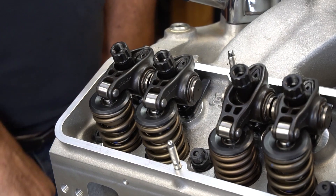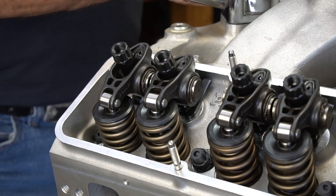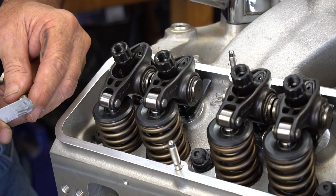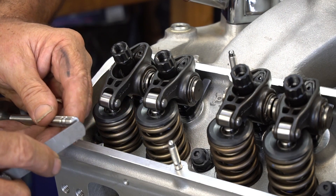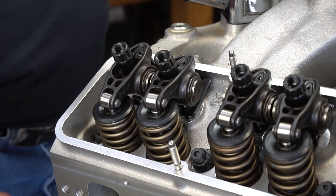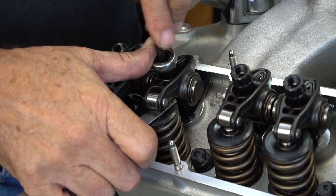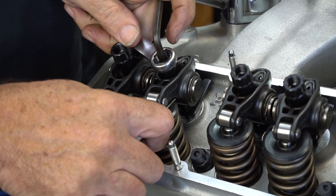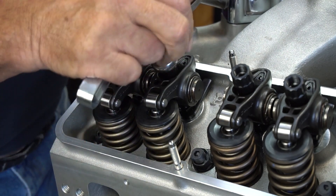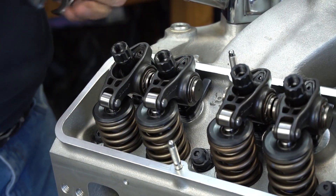We've got our engine positioned now, ready to roll through the process — exhaust opening, first part of it. When we set lash on a mechanical camshaft, what we're actually doing is measuring between the roller follower and the valve tip, not the retainer. We're measuring the clearance between the tip of the valve and the rocker arm follower. We'll position our wrench and our Allen lock, set this at the proper lash — the hot tick feel portion — then tighten it up with just the right amount of feel. Now we've set the intake.